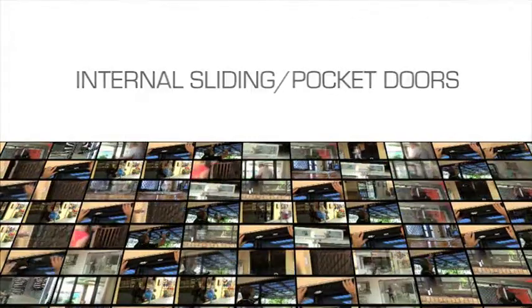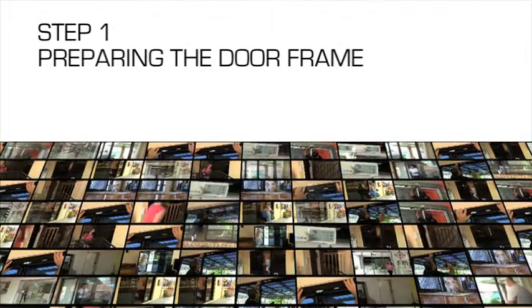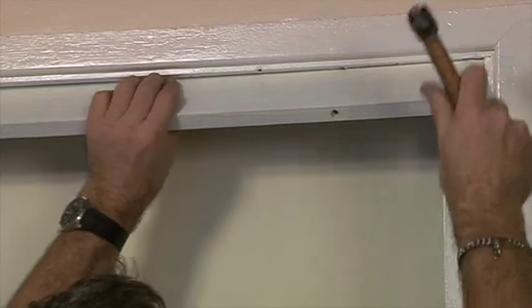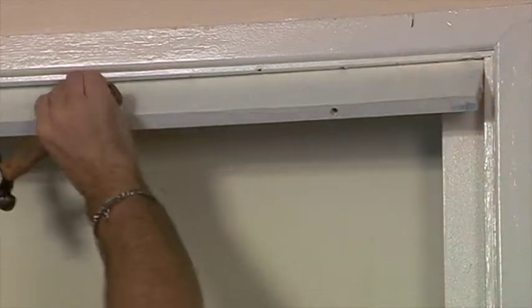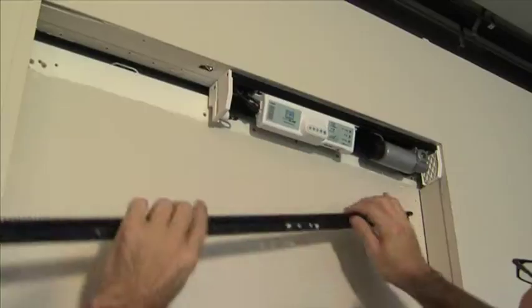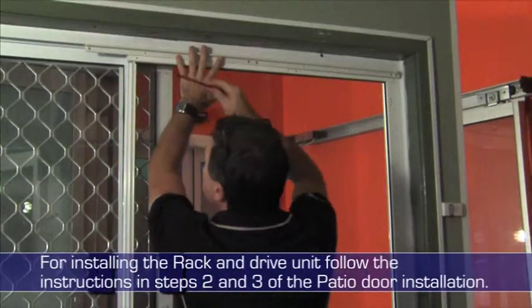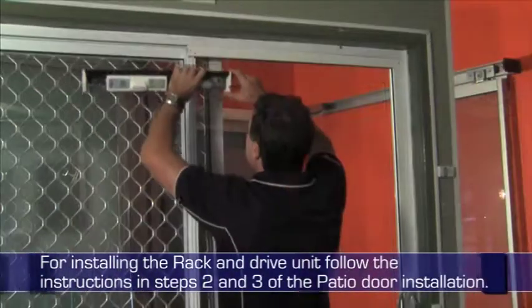Internal Sliding Pocket Doors Step 1. Before installation can begin, the timber fascia needs to be removed. For installing the rack and drive unit, follow the instructions in Step 2 and 3 of the patio door installation.